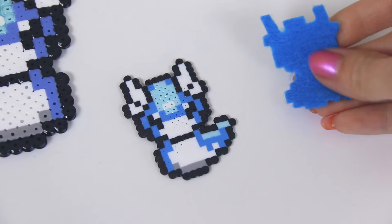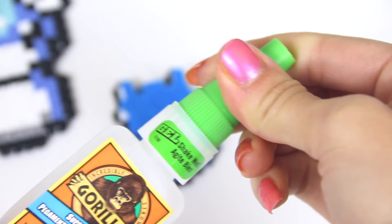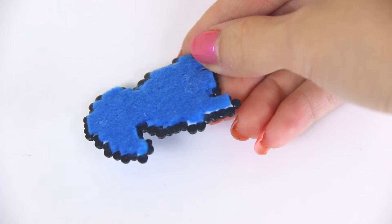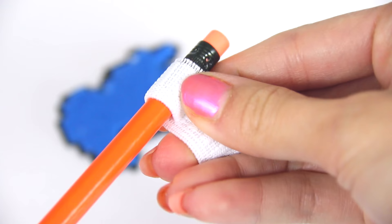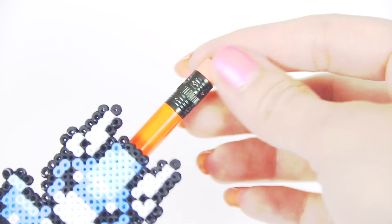I'm going to turn this mini one into a pencil topper by gluing a piece of felt to the back — the more ironed side — using some super glue. I have found that Gorilla Glue works really well with Perler beads. The final step is to take a piece of elastic and loop it tightly around the pencil before securing that with glue and sticking on the Perler bead figure. You can switch this from pencil to pencil, and if you need to erase, all you have to do is slide that down and use the eraser with ease.